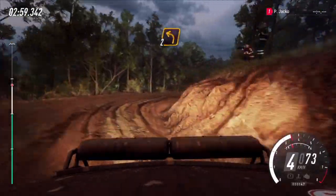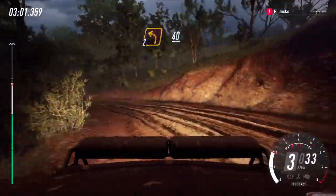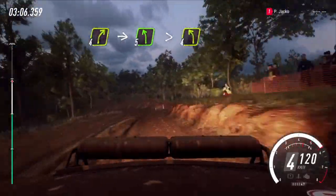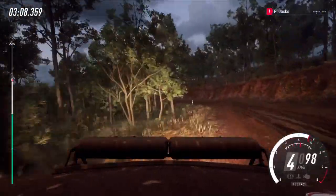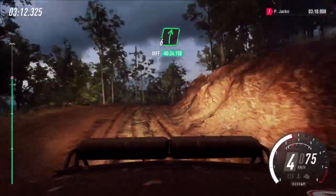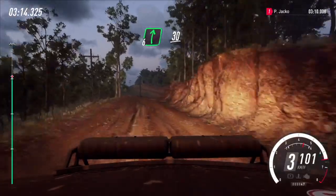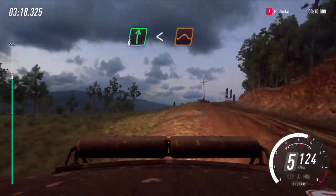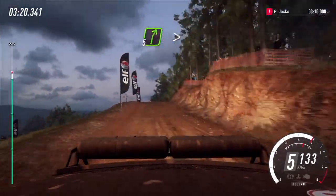Into 2 left, 40. 4 right of a crest, into 5 left very long, tightens, 4 of a crest, very long tightens 4 of a crest. Into 3 right of a crest, opens, to flat right of a crest. 30. 5 left, don't cut. Into 6 right, opens, flat middle of a jump, to keep left of a 80.